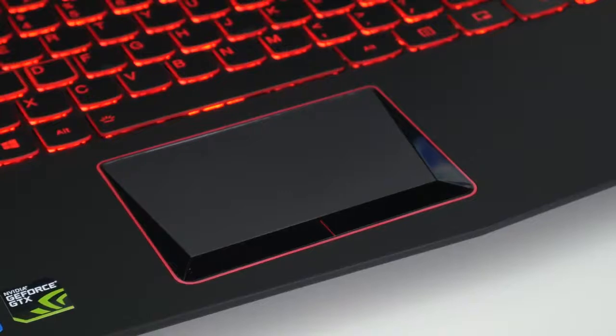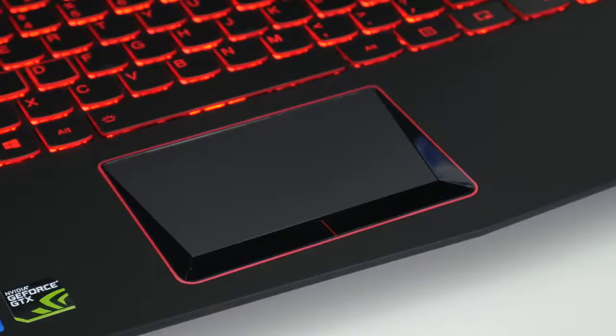This trackpad feels pretty solid. It's not using the Windows Precision drivers — it's using the Elan drivers. There are also two physical buttons on the bottom, but the button itself is not a push-down button, so the only option you have is tap to click.